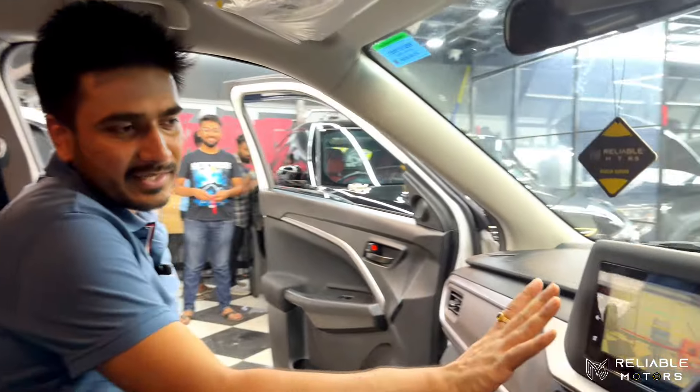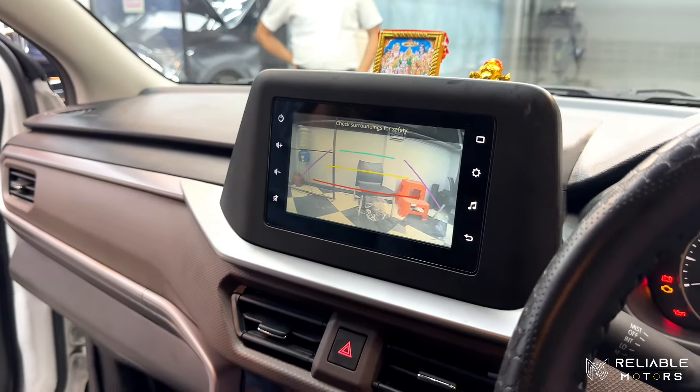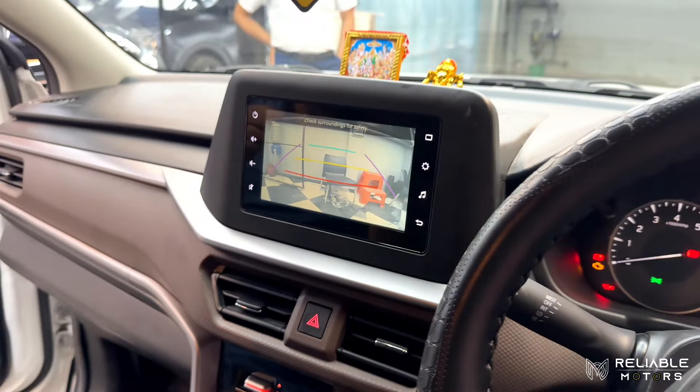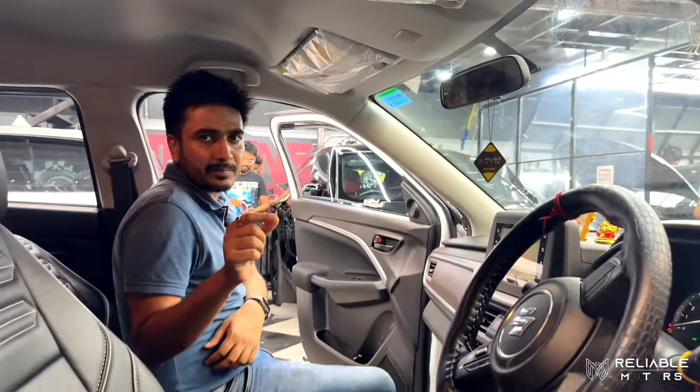As you know, the VXI model doesn't have a company rear camera. We have integrated it into the original infotainment system with a rear view camera. You can see the quality with guidelines — crystal clear clarity. Everything is jack to jack, no cutting, no wiring tampering.